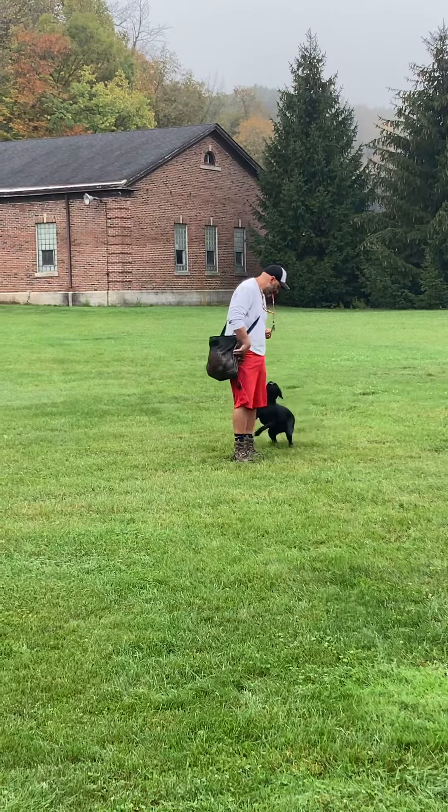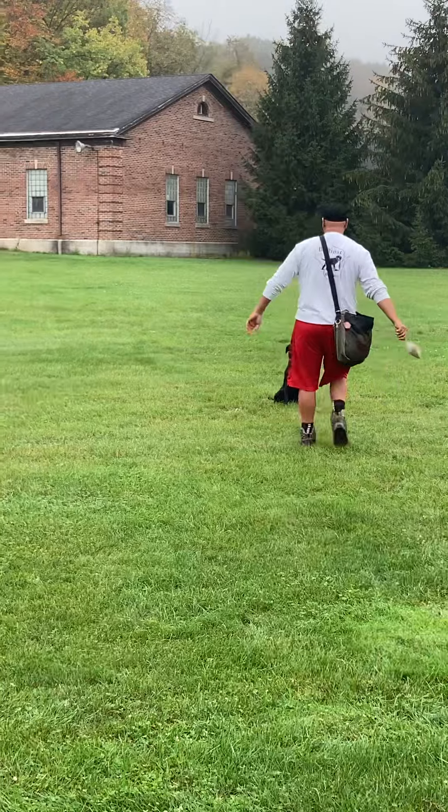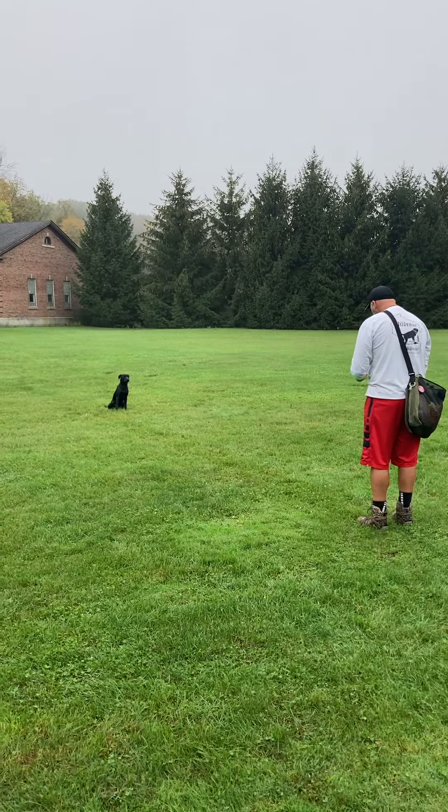So that's how we introduce casting — not very long distances, very much under control, and in a position where we know the dog understands where the bumper is and has a lot of excitement towards getting it.